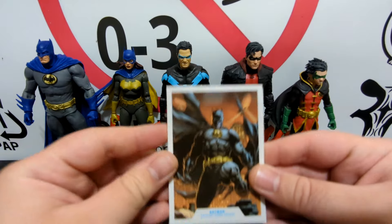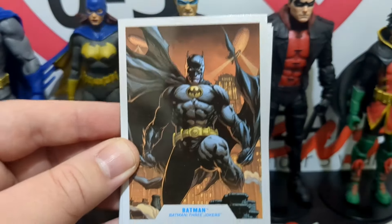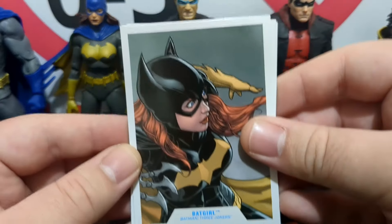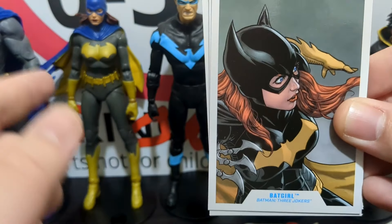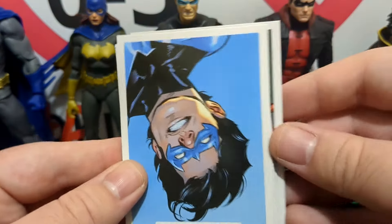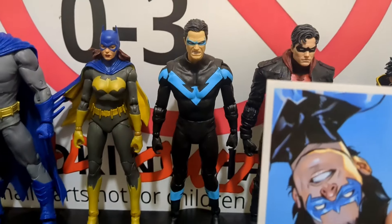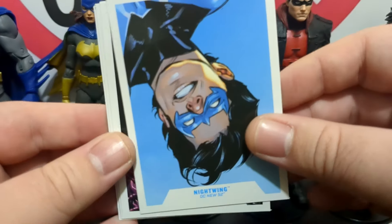The trading cards are the same as were presented with the stock figures, I believe — though don't quote me on that — which means they are in different color schemes than these base figures. Best exemplified with Batgirl: here she's in her black and yellow, while on the card she's in gray, blue, and yellow. The trading cards don't exactly match the figures here, which honestly I don't mind. Nightwing on the card looks cheerful, but the figure has a much angrier expression.